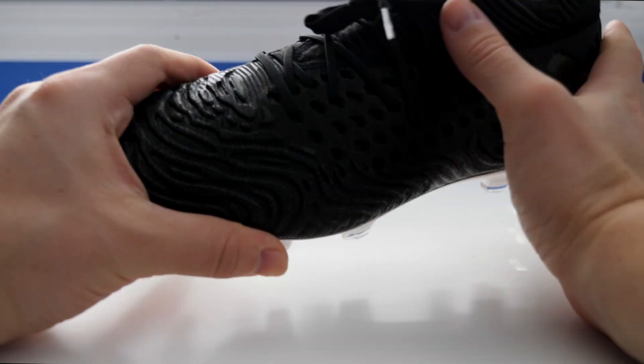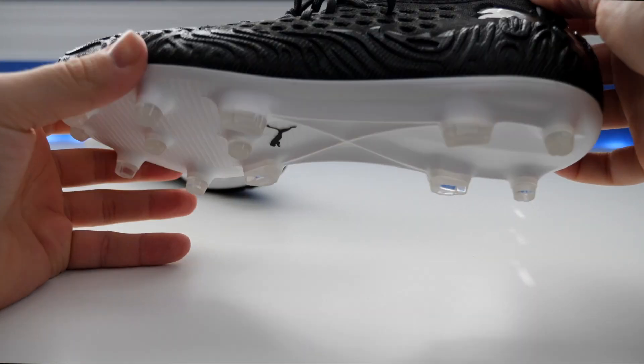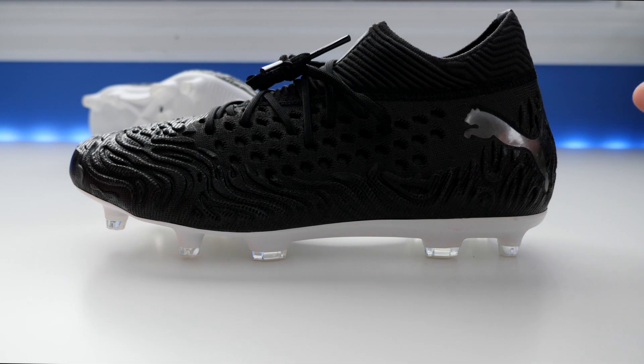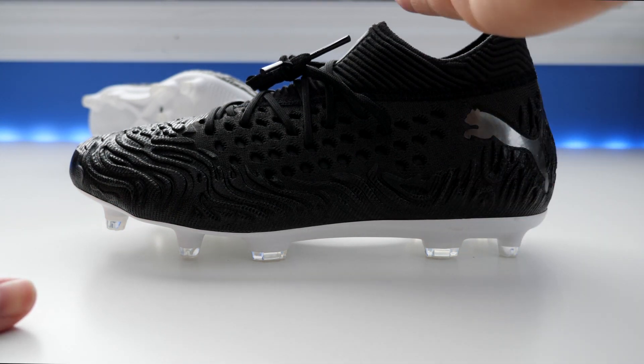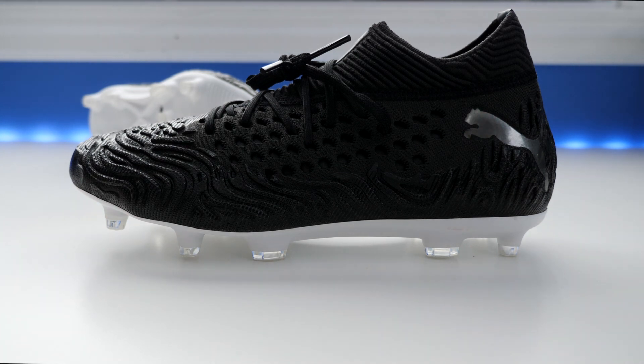I do like the way the collar looks out of the box. I find the previous ones exaggerated the cut of the collar up there, so I don't think it was the best collar. This one looks a little more slimmed down — more streamlined. They've tweaked the shape of the collar so it looks like it'll hug the ankle a little bit better, hopefully offering somewhat of a better fit overall.